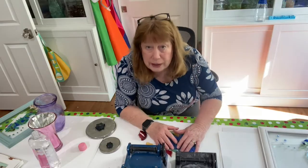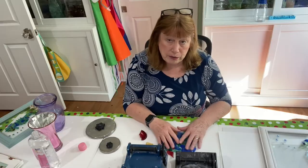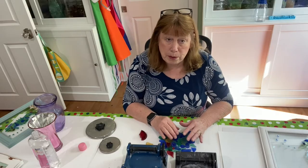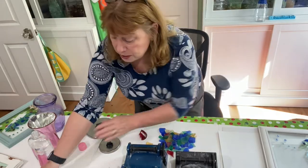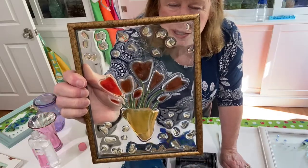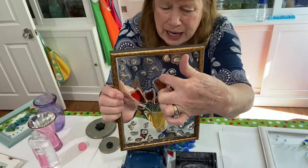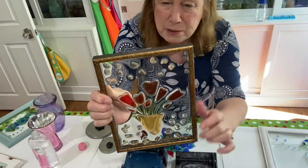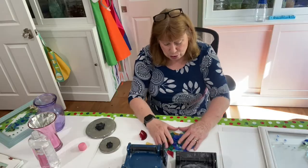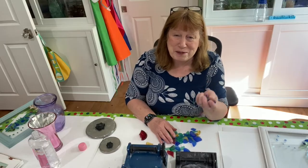When I first started tumbling glass I would just break it up and throw it in the tumbler and however it came out, it came out. But I've recently started shaping glass first, then putting it in the tumbler to take the sharp edges off. For example, with these hearts — I had already tumbled them and they were odd shapes. The ones that came to a point in the middle I used my nipper tool to take a little piece out of the top to make them heart-shaped, then threw them back in the tumbler for a couple of days and they came out great.